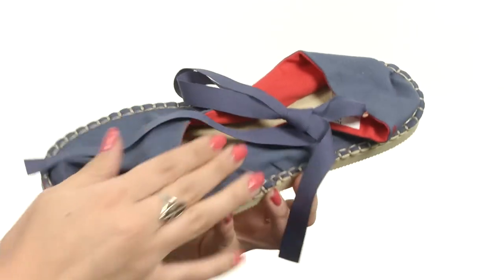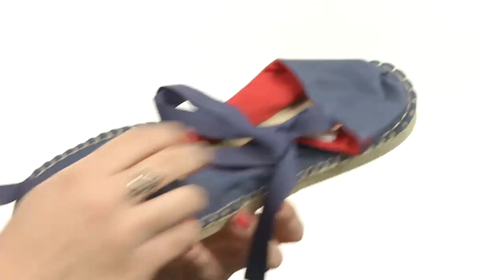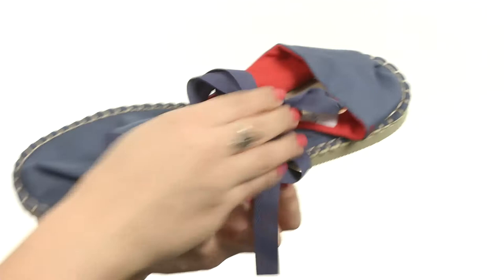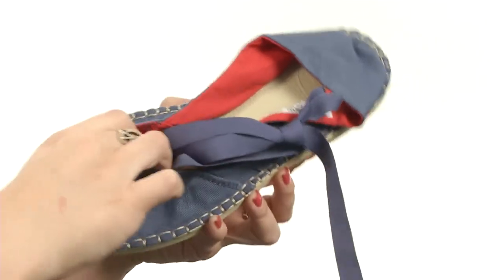This adorable espadrille is made with a durable canvas upper. It's nice and soft, with an easy slip-on design and a really cute wrap that ties around the ankle for a cute look. It's got a nice cushioned footbed with a flexible rubber outsole. Start summer off on the right foot by sporting this adorable shoe from Javianna's.